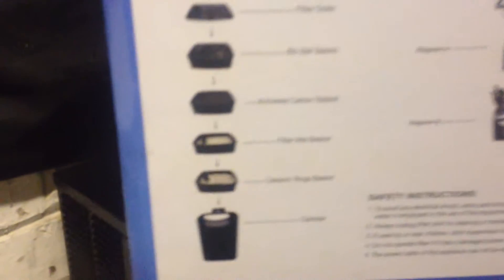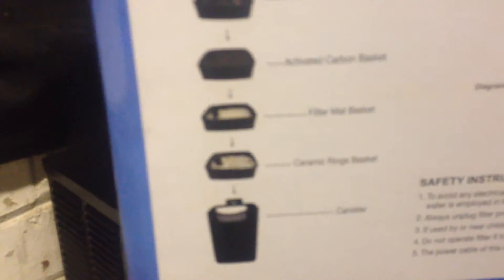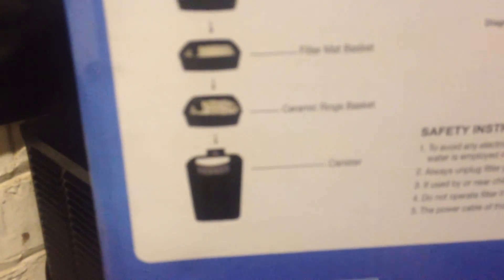I'll just basically read it out for you. This filter is a four stage biofilter: stage one is the bio balls, stage two is activated carbon, stage three is filter mat, and stage four is ceramic rings. Each one of those is there for a reason, for tackling a different form of pollution in the tank.